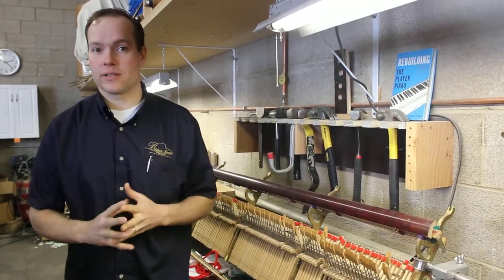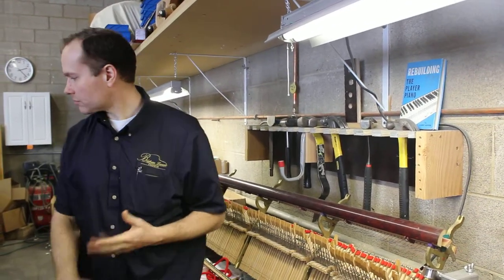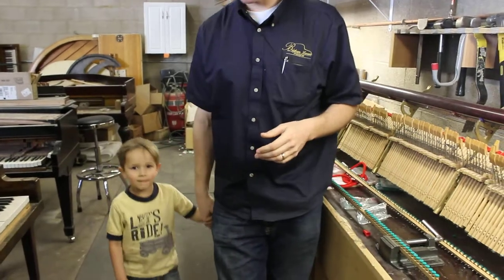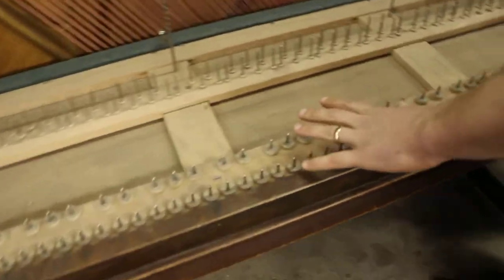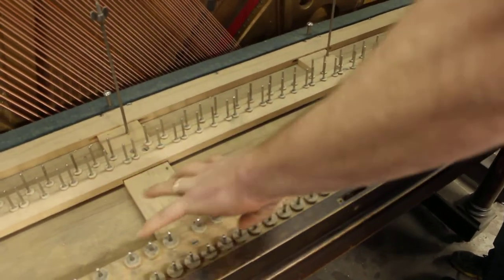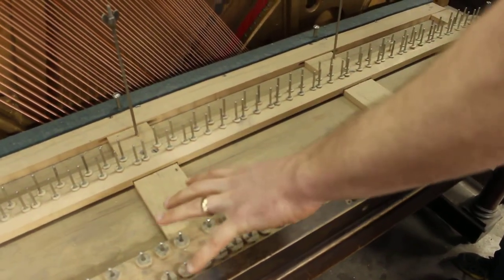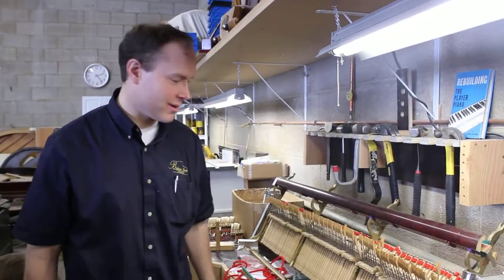There are lots and lots of felt in pianos, in very small, intricate places even. Here's one of my sons helping me in the shop today. Underneath the keys in this other piano, there was like a mat of old moth larva shells — it was like that scene in Indiana Jones and the Temple of Doom, where they're walking through that bug area. It was really gross.